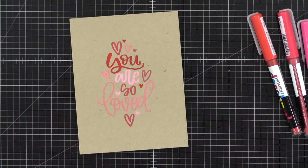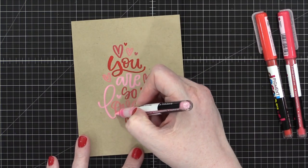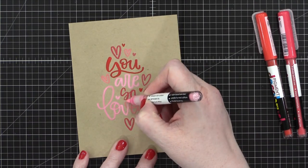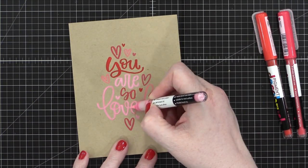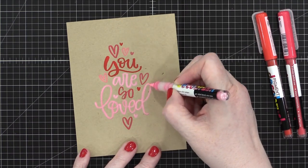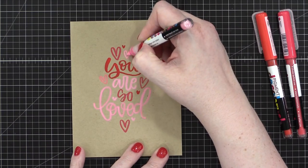After I had that initial tracing done, I decided to swap out that mid-tone pink for this brighter pink — I think it reads a little bit more clearly. So I'm just going right over the top. That's what's really fun about these markers: if you make a mistake or want to change a color, you can go right over the top because it is a lot like acrylic paint.